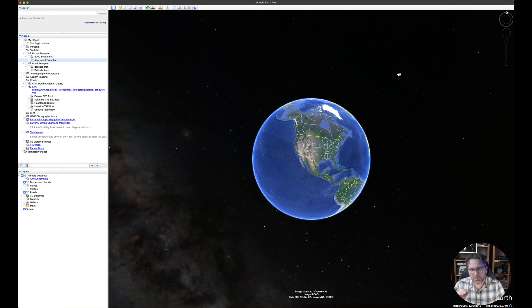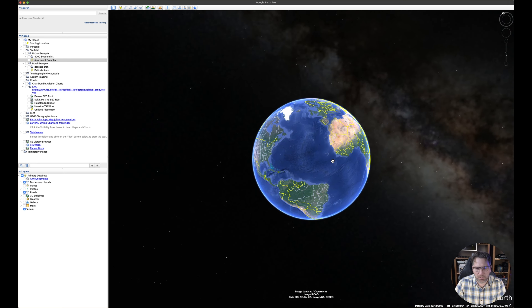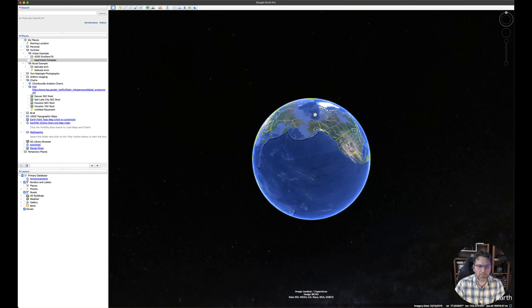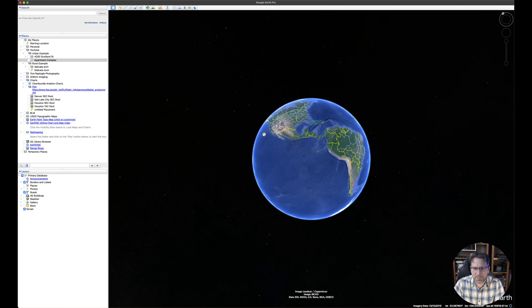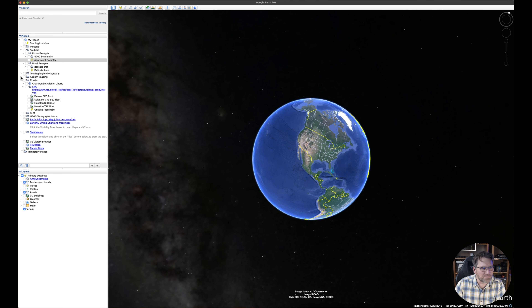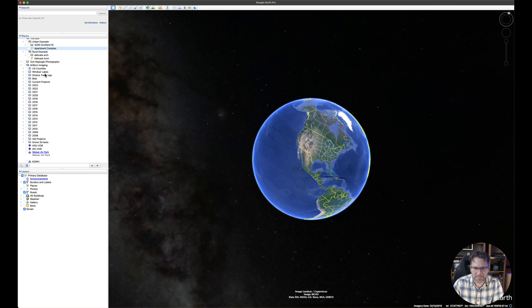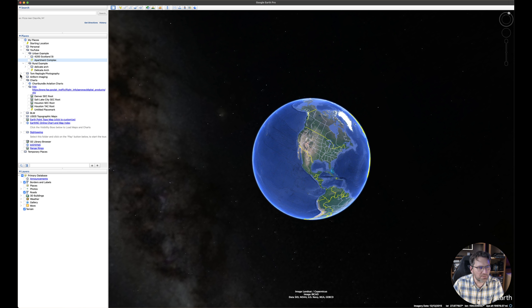The first thing I do when I start planning is go straight to Google Earth — a free app for both Mac and Windows. It's a super handy tool for planning aerial photography projects. I've been using it since 2008 for Airborne, plotting and planning photography projects. I use it for commercial work as well as fine art work for planning trips, projects, and areas to shoot.